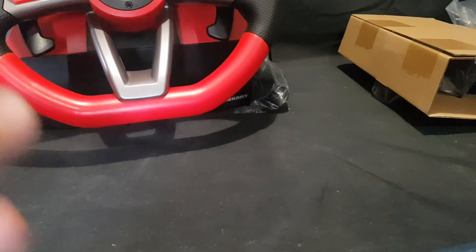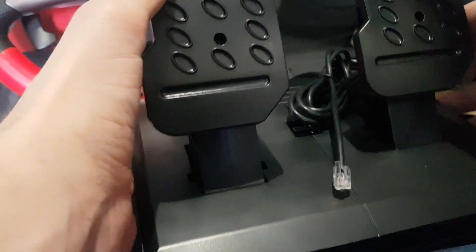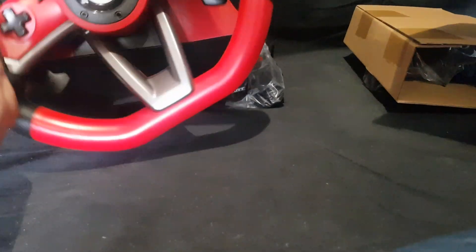So yeah, that is the wheel itself. Let's move on to the other bits and pieces. We have our two pedals, and it has a sort of ethernet-style cord which I assume plugs into — yep — into the back of the wheel.